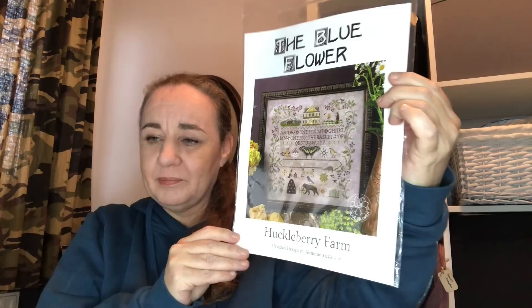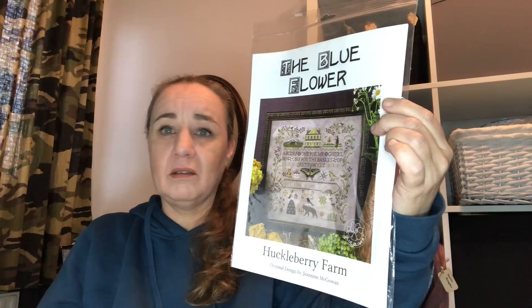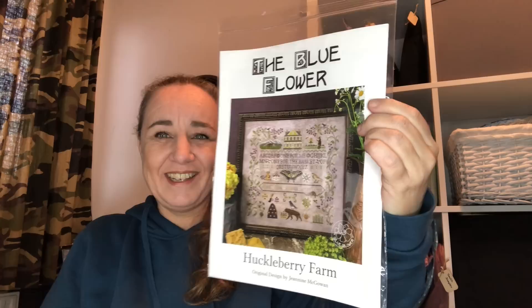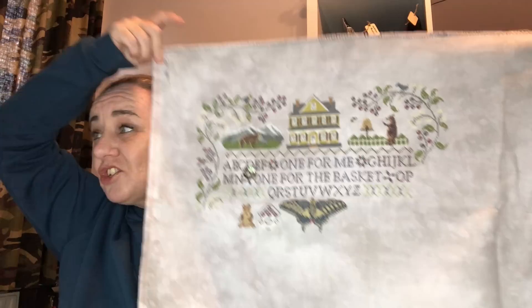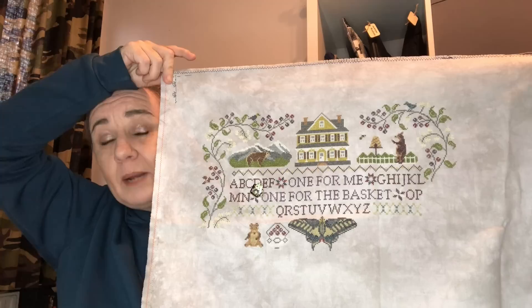Huckleberry Farm by the Blue Flower — this was part of a stitch along with the Stitchketeers. The other girls did a Quaker something by Blue Flower and I did Huckleberry Farm. They finished and I didn't, obviously. This is stitched on 32 count Driftwood Murano by me, using the called-for flosses. I started this one on the 4th of December 2020, and I'm going to finish it as a whole. I'm thinking about dividing the rest of the pattern into parts so I can do a part a month.